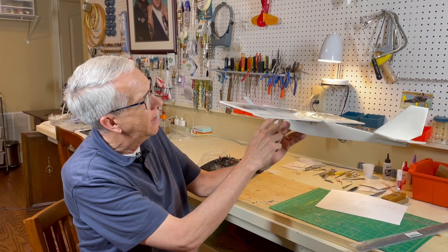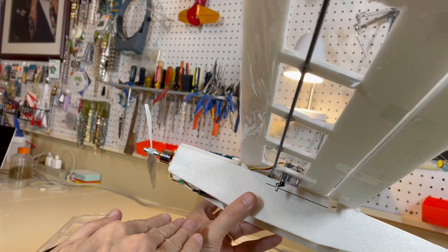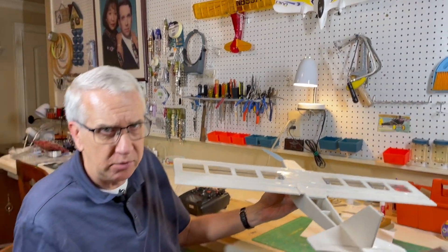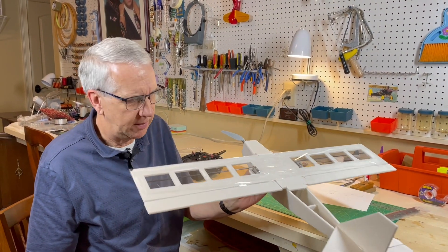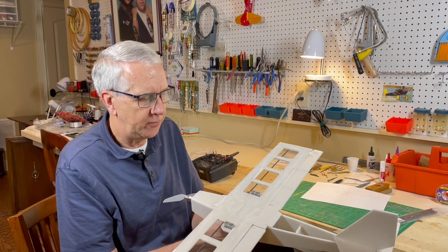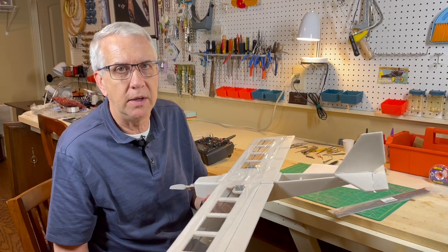One thing I wanted to point out is that I added a little bit of 3/16-inch foam board here to give the wing a slight positive incidence. Notice this is a flat wing — flat wings work well with lightweight slow flyers. We'll see how it works with something like this. Coming in at four and a half ounces is a little heavier than anticipated, but it looks good and I think we'll try to give it a test flight tomorrow at the field.